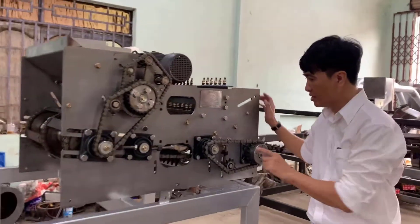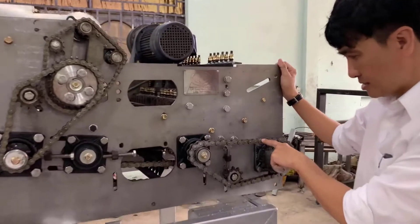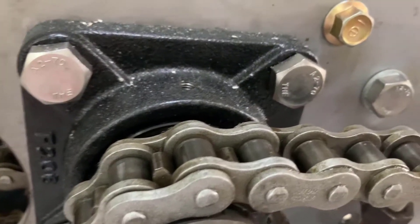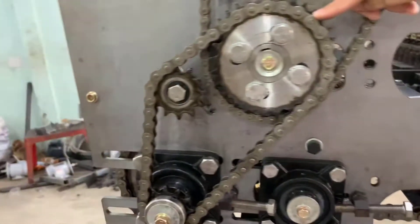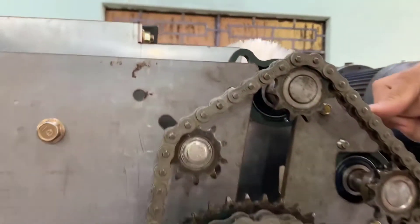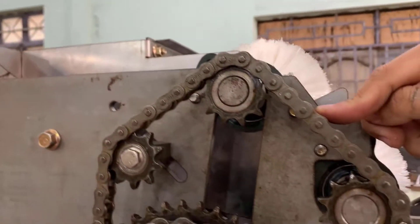We also have a chain. This chain comes from Thailand. On the right side we have three kinds of chain: the chain of size 16, the chain of size 50/15, and here we have a chain of size 14.